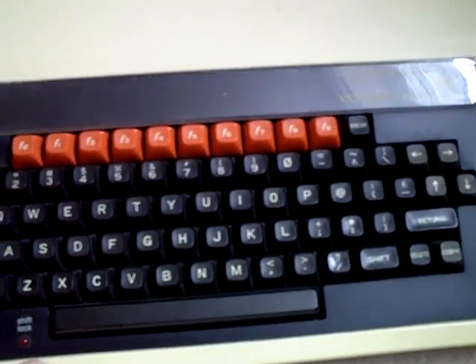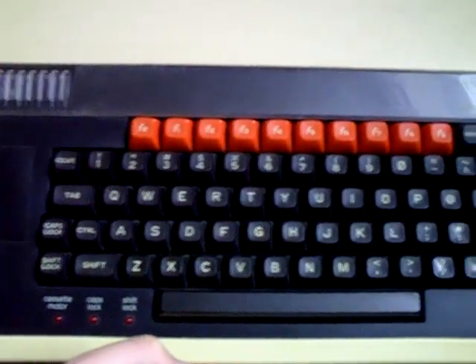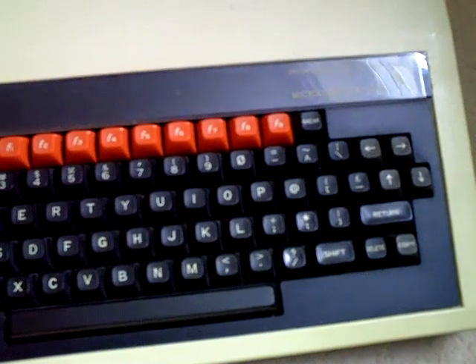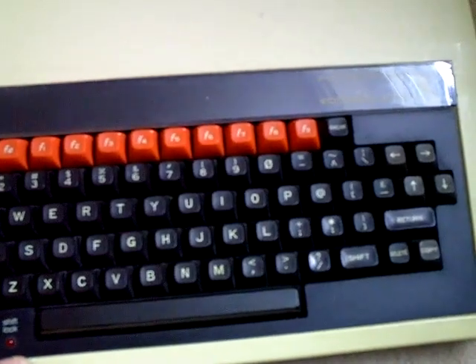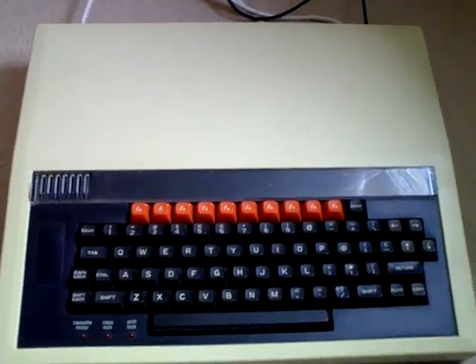So yeah, I've now got two machines running off these SD cards. It'll save a lot of room rather than having big cassette boxes everywhere. So yeah, that's my BBC Micro now fully kitted out with an SD card. Thanks for watching.